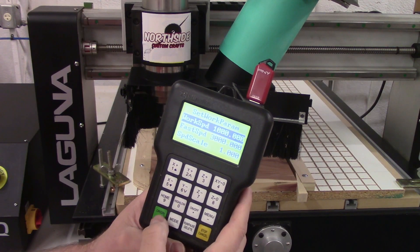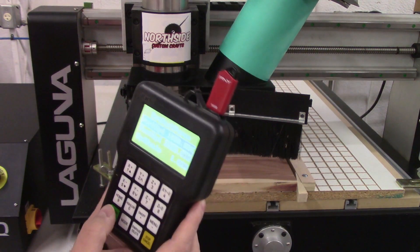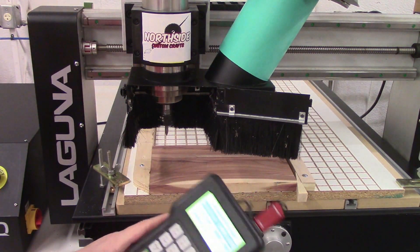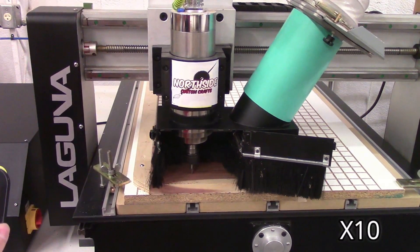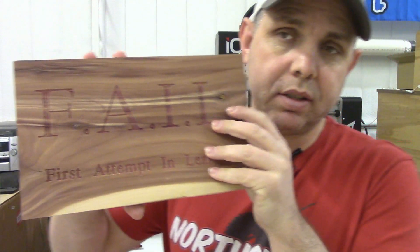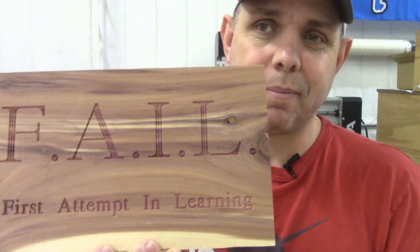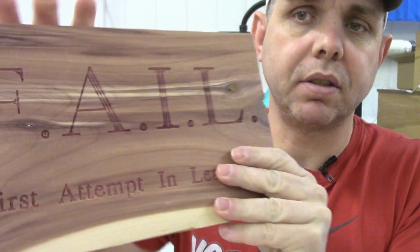We're going to hit OK again. We're going to do it without the dust collection just for this demonstration. So you hit go. Here's what we just made — I spent about eight minutes designing this and filming me designing it, and this was a three minute cut time. I'm going to give this to my daughter and I don't know if she's going to paint it, stain it, or just clear it.